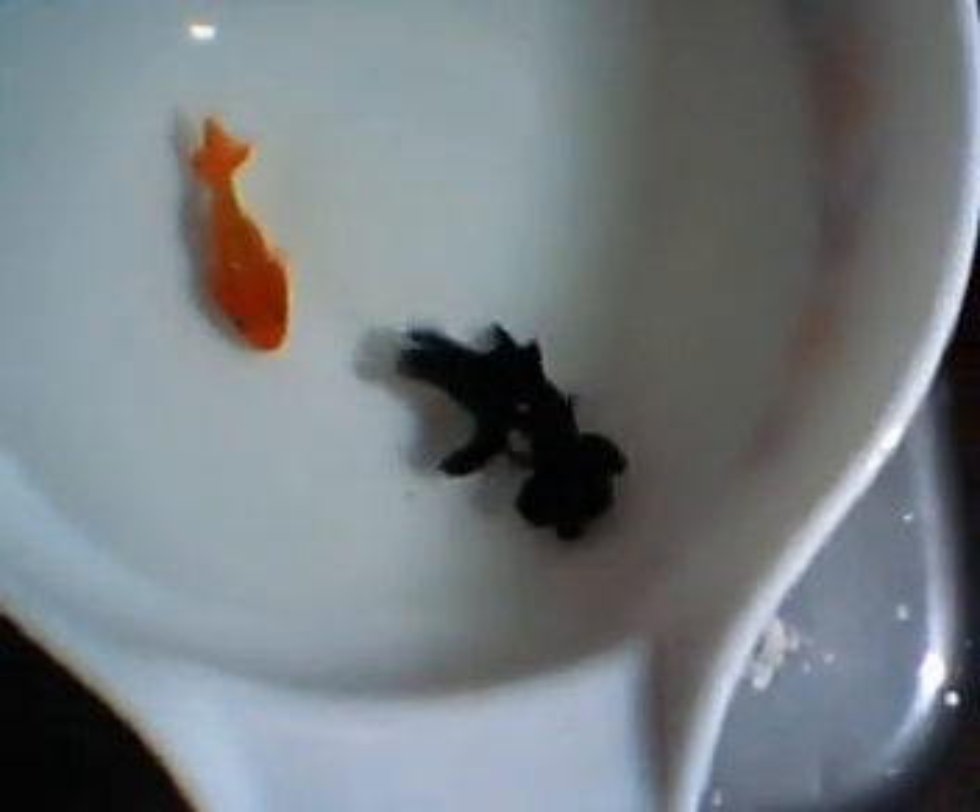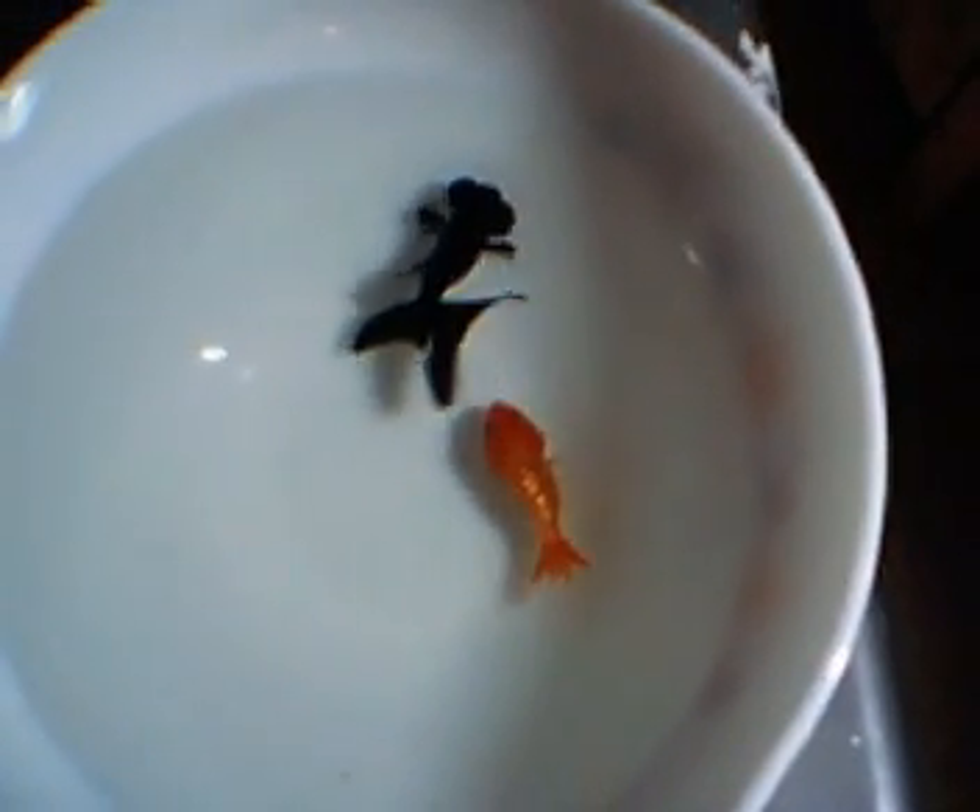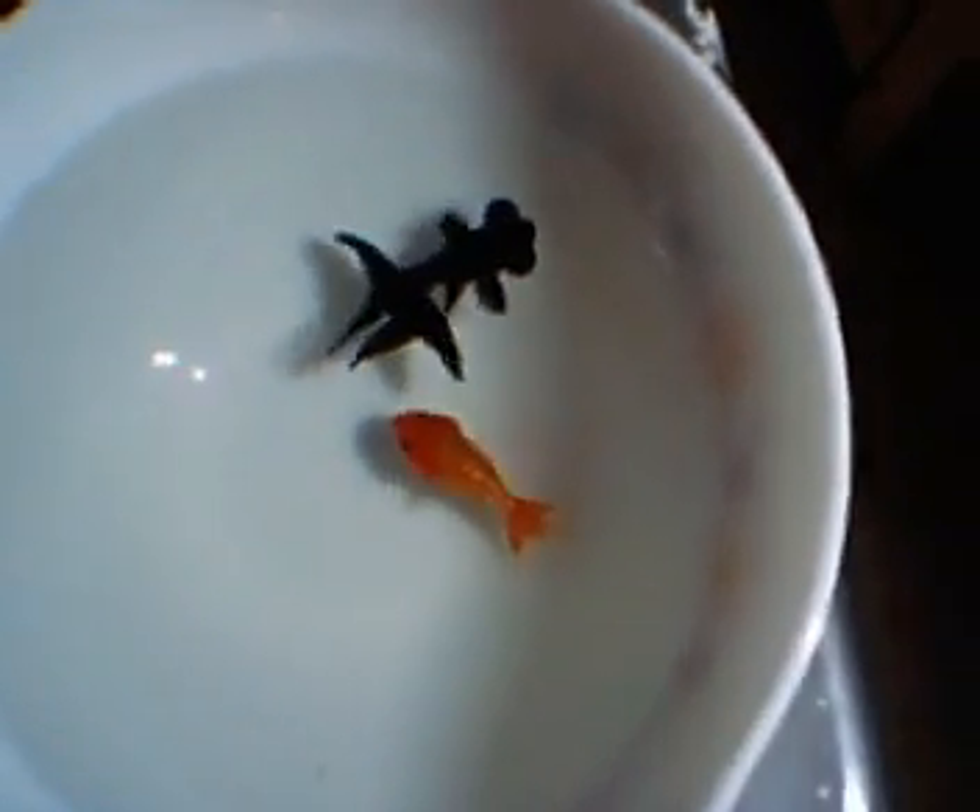Anyways, thanks to my wife who allowed me to get goldfish again. I used to keep goldfish a long time ago. Cora has really been enjoying them — she calls them babies. Just letting you guys know what we're up to.